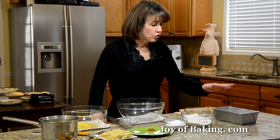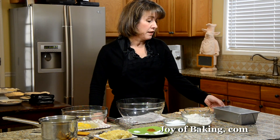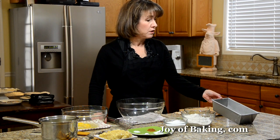First, just preheat your oven to 350 degrees Fahrenheit, that's 180 degrees Celsius, and then we need to butter and flour a 9-inch, 23-centimeter loaf pan.